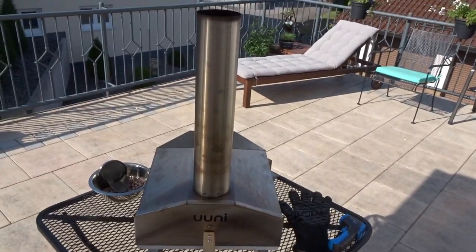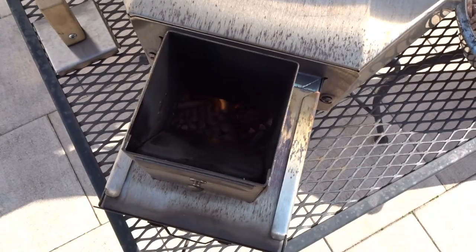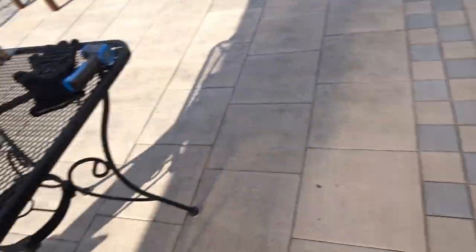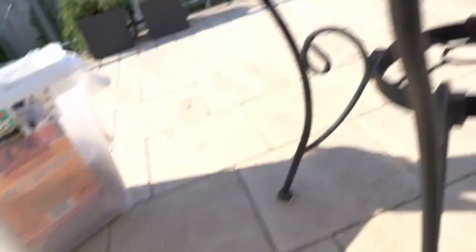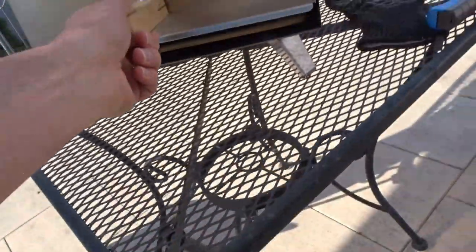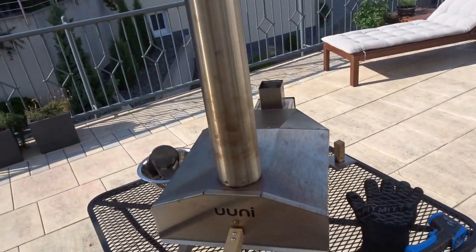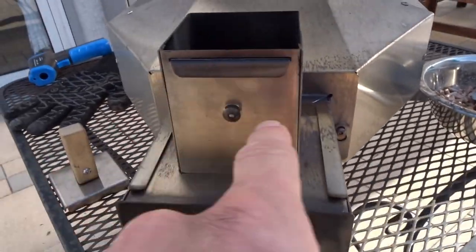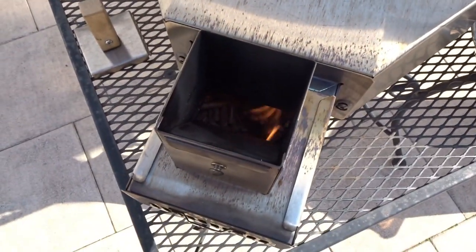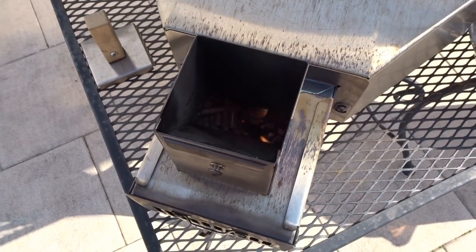It's been about five minutes, let's take a look. Still getting started — I'd say about ten minutes for it to warm up. Yeah, it's going pretty good. Give it another five, and then I'm going to add some more pellets. Per the instructions, you want to fill the pellets up to about where this little nut is right there — get the hopper totally full once it's hot and ready to go.